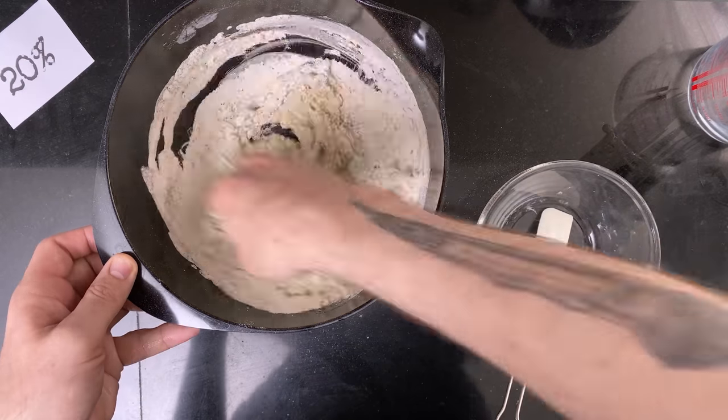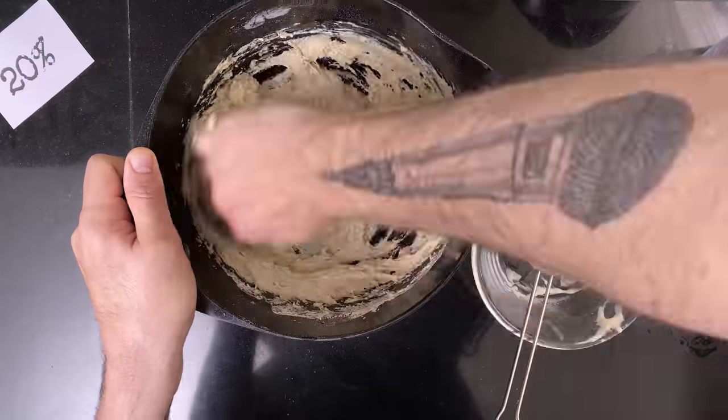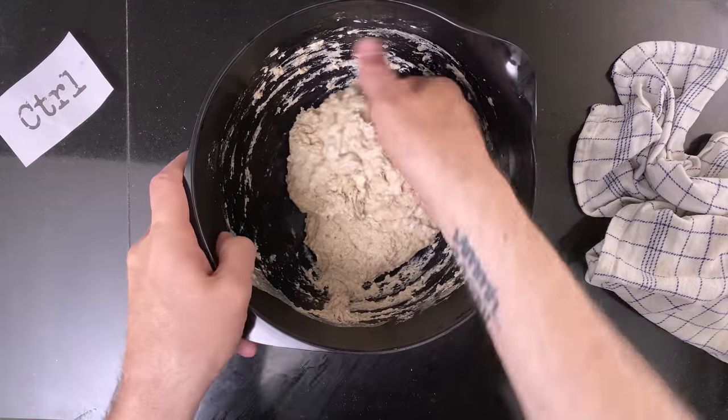Then I leave the doughs to rest for about an hour to let the water and flour start forming gluten bonds. Then I do the first set of stretch and folds.